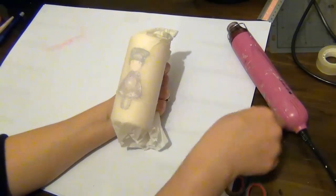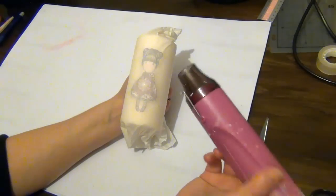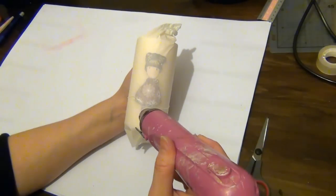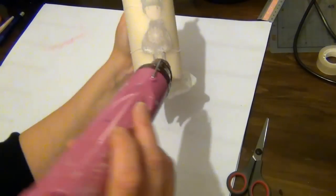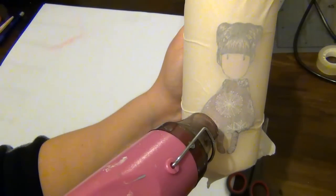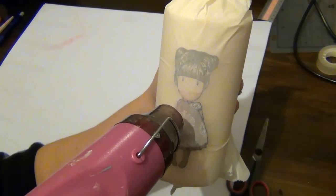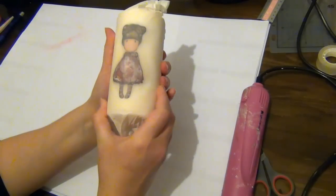Once I'm happy with the paper, I'm going to use my heat tool and just hover it over the image — you just want the wax to melt very lightly. You don't want to hold it over the same spot for too long because your candle may melt too much. You can see the image starts to change color a little bit and goes slightly darker, which means the wax is going over the image and that's what allows the image to incorporate itself onto the candle.